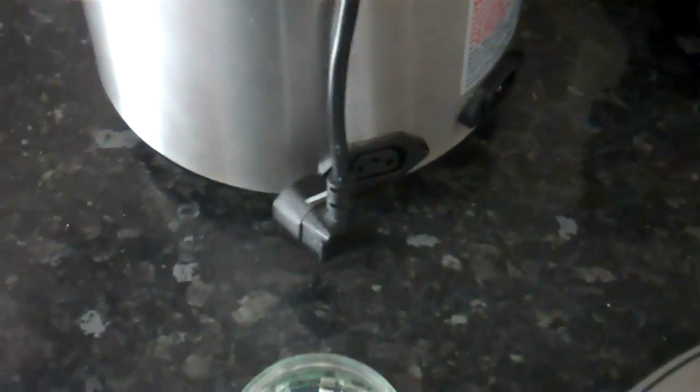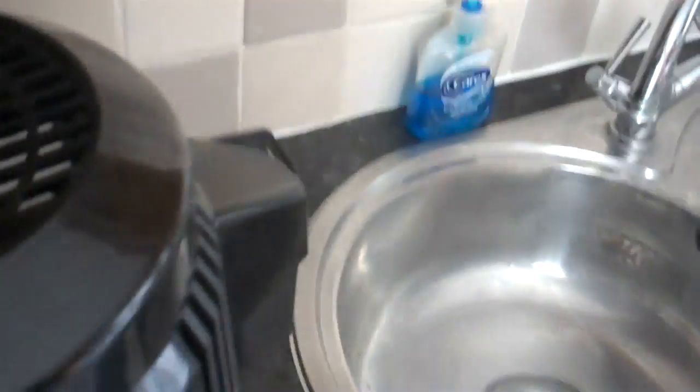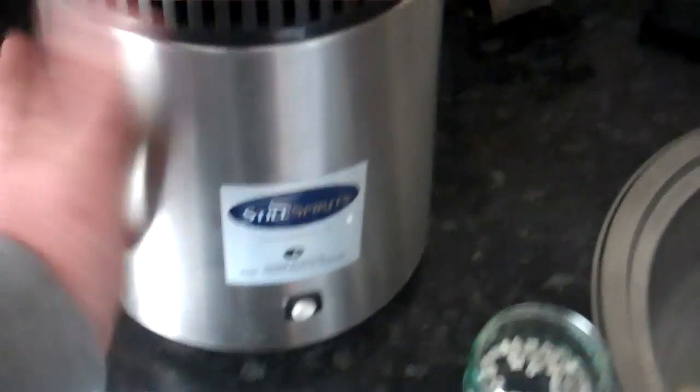Basically all you do is plug the lid into the still and then take the wall socket, plug that in and switch on. As you can hear, the fan starts and the process has started.